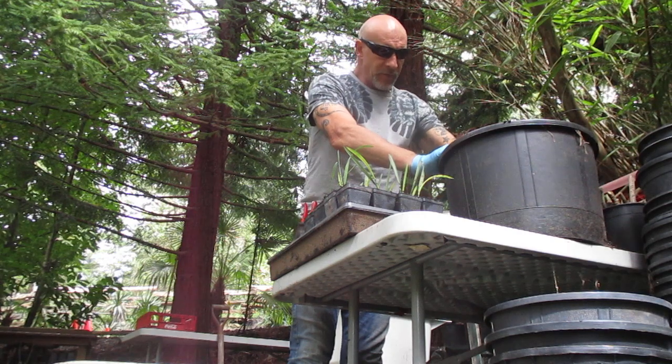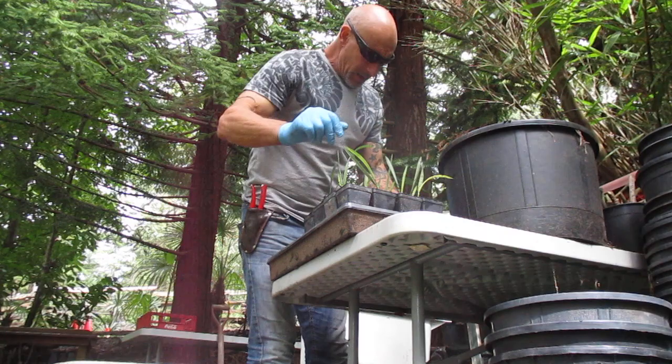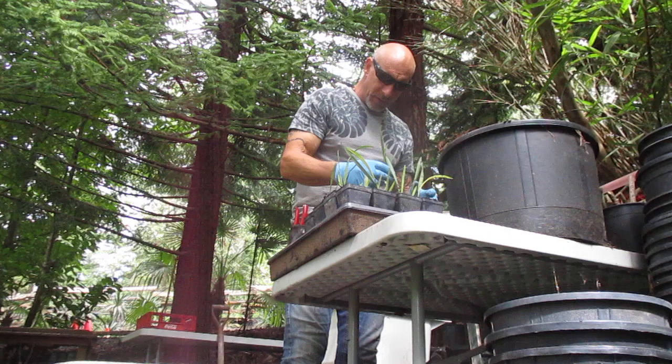Hey folks, welcome to our nursery here on Salt Spring Island. Today I am potting up a very cold tolerant species of palm. These are Sabal minor, or dwarf palmetto, and I grew these ones from seed. I've grown thousands of Sabal palms from seed over the years. These ones, the seed came from Elizabeth City, North Carolina.